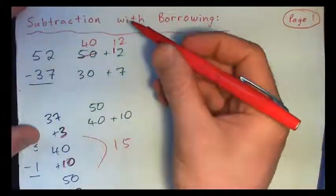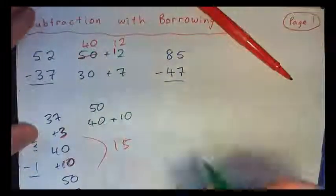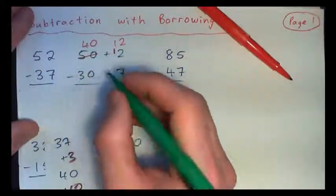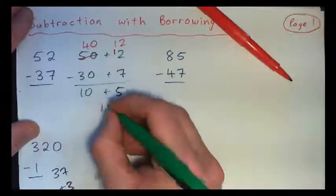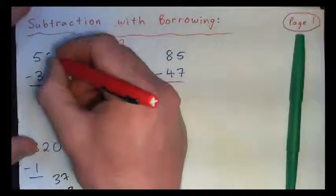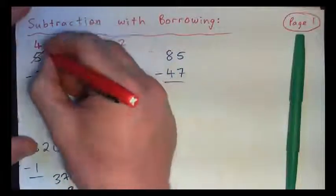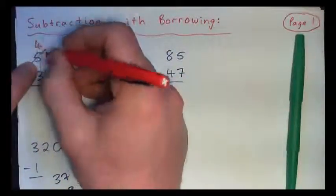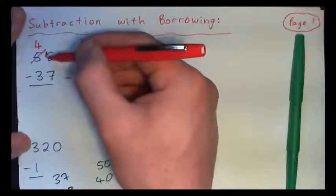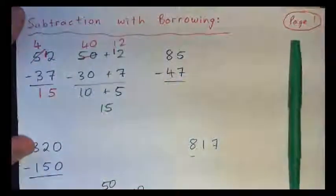And I bring a 10 over here, so 10 and 2 is 12. So basically 50 plus 2 is the same as 40 plus 12. You can put a 1 here and write it as 12. So you get 12 minus 7 is 5, and 40 minus 30 is 10. So we get 10 plus 5, which is 15. With borrowing: 2 minus 7 won't work, so cross off the 5, turn that into a 4, borrow a 10 from the 50, add it to the 2 to get 12. Now 12 minus 7 is 5, and 4 minus 3 is 1. That's subtraction with borrowing.